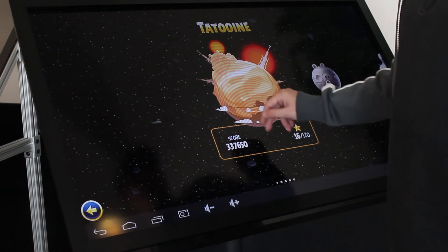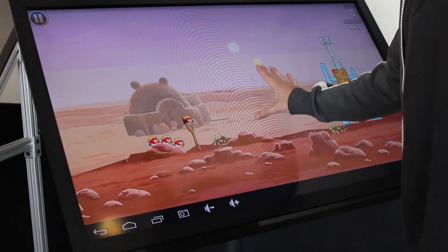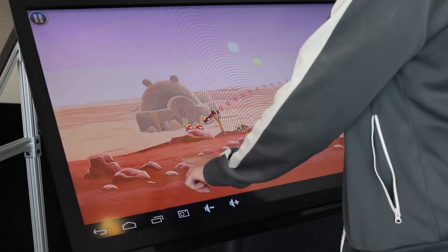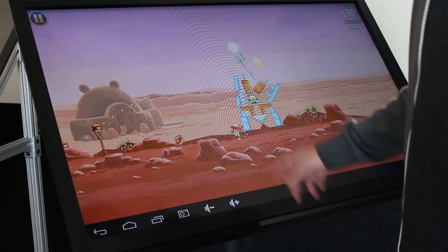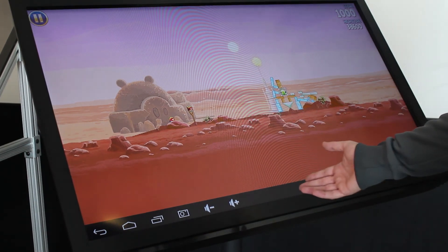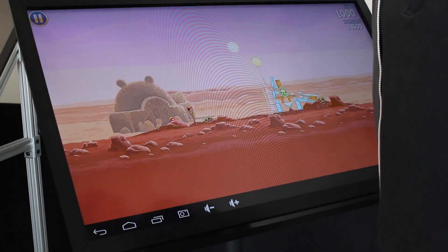You can zoom in and zoom out like you would in any other normal game. Sometimes when my finger goes across the screen it slips and I miss the touch contact, but as you can see it's very reliable. It works exactly the way you would expect a full-blown Android touch device to work. So just wanted to share that with you — it's up and coming. This is Sam and Aaron saying have fun.